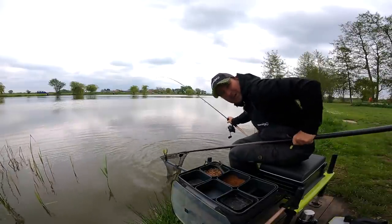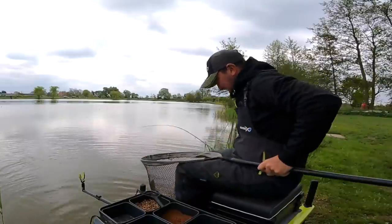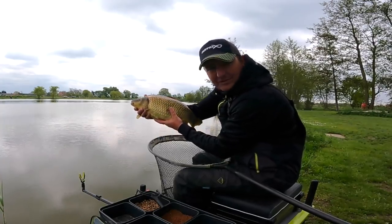Here's a chunky F1 — much bigger than I thought. There we go, took some catching but it's a really heavy fish that one.